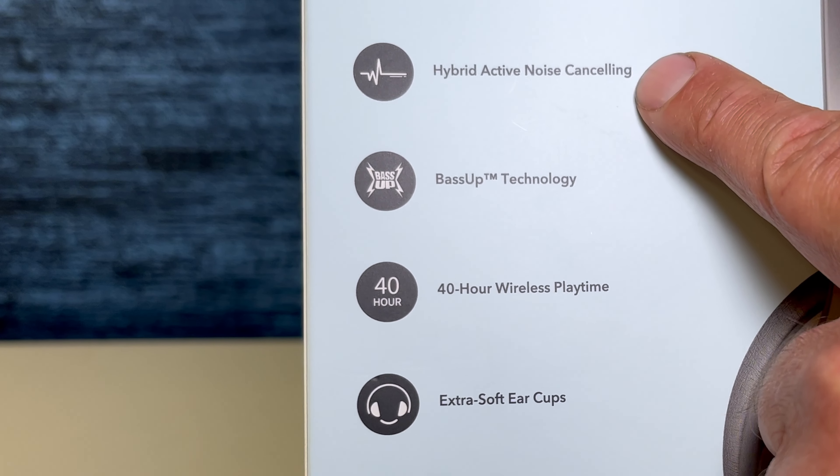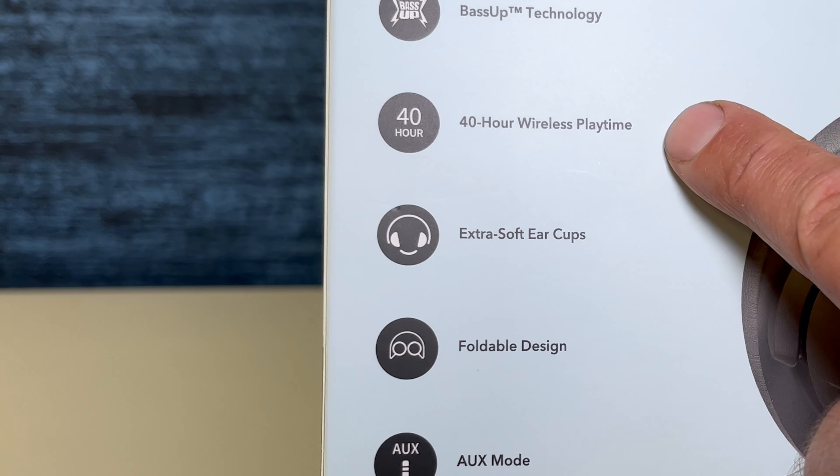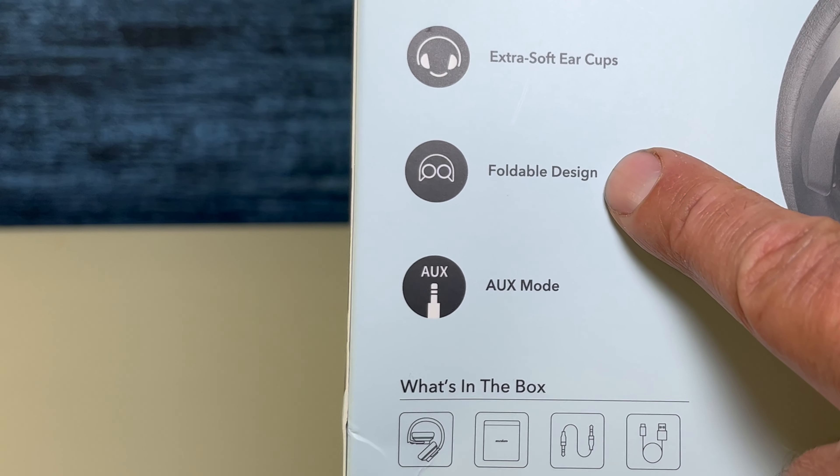These headphones have high-res sound, hybrid active noise cancellation, bass sub-technology, 40-hour wireless playtime, extra soft ear cups, affordable design, and auxiliary mode.